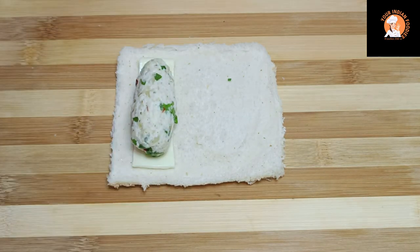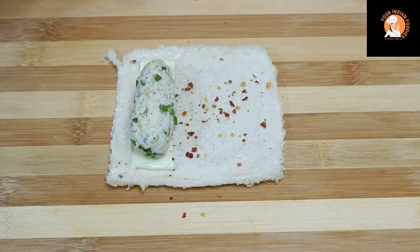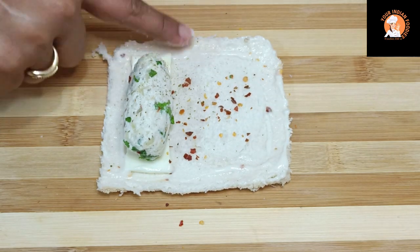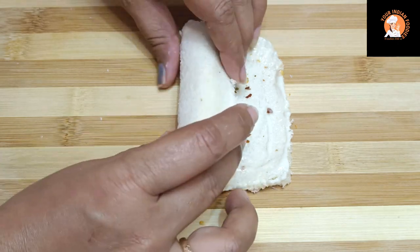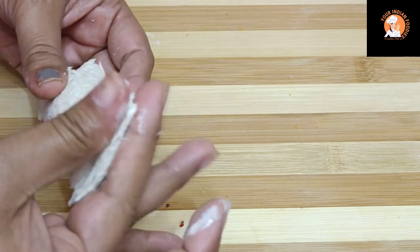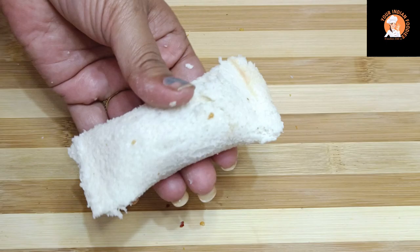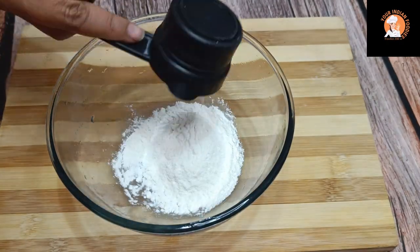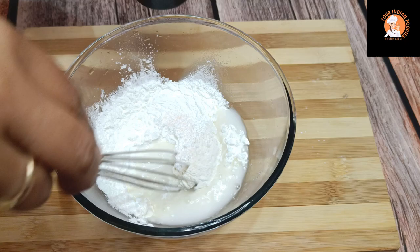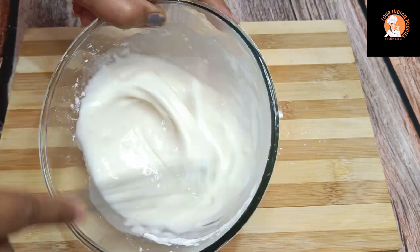I put the filling balls on top of the bread. If you are making it for children, you can skip the spices. I have rolled it from side to side and wrapped it. In a bowl, I will add some corn flour, some salt, and some water to prepare a batter. You can see our slurry is ready.